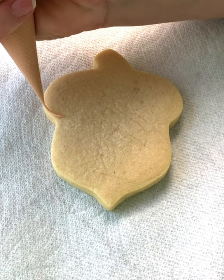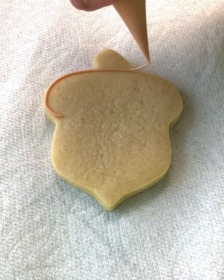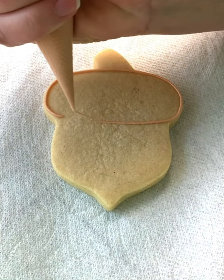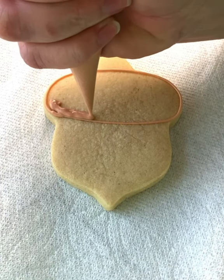You want to make sure you pull away from the cookie and let the icing fall where you need it to go, and you need to go slow. You're just going to make that outline, and then you're going to fill it in — you're going to squeeze harder.